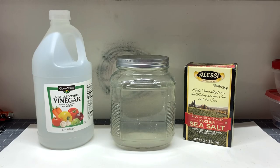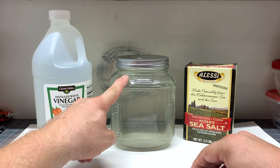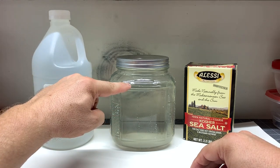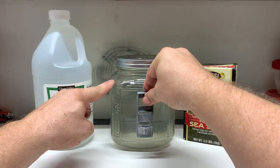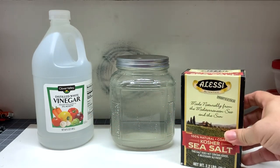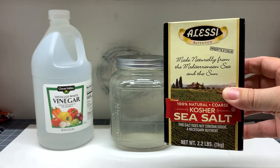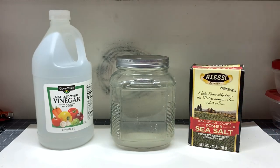One of the first things you're going to do is pour your distilled white vinegar into the container. Fill it up approximately three quarters full, almost to the top. You just have to make sure you've got enough room to submerge your vehicle. Then you're going to take approximately three quarters of a cup of sea salt. You can use regular salt, but I've used sea salt and it works absolutely fine.